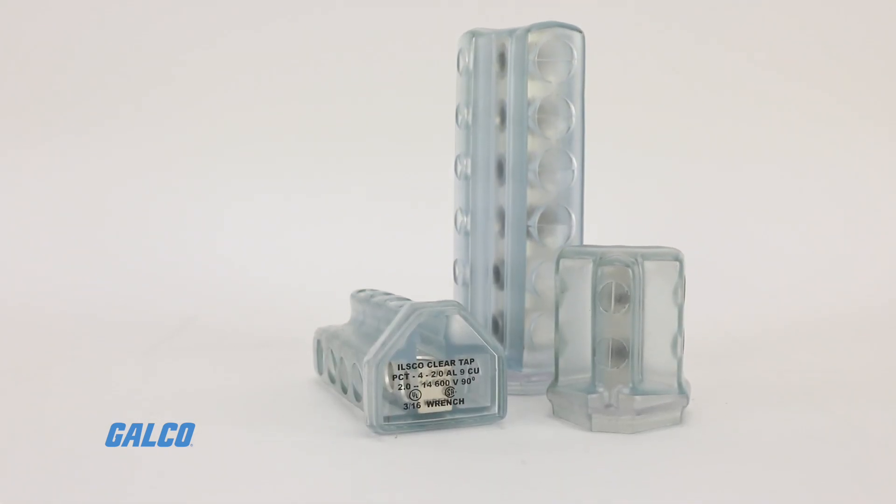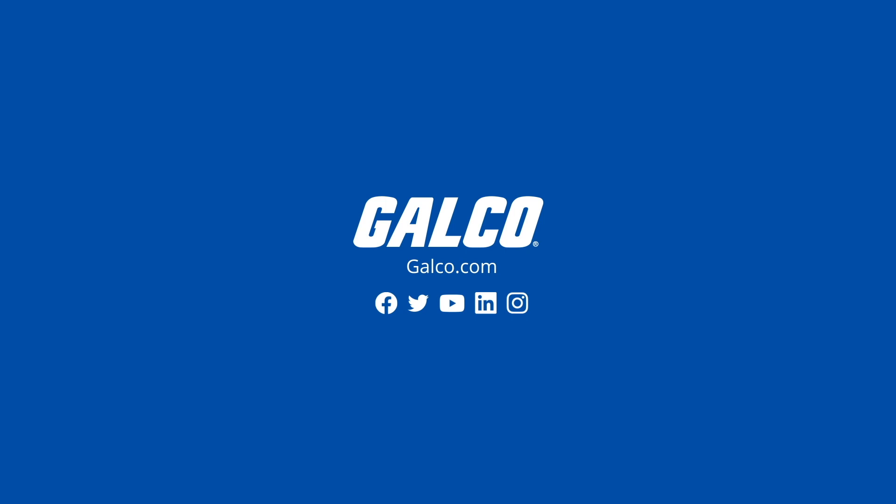For more on ClearTap devices and other ILSCO solutions, visit us at galco.com.